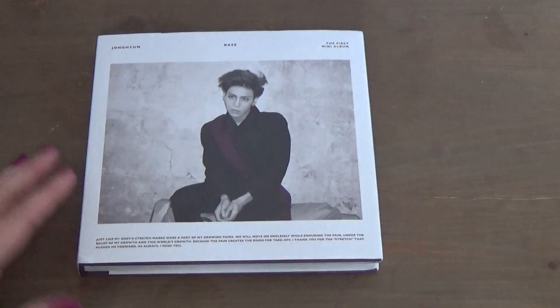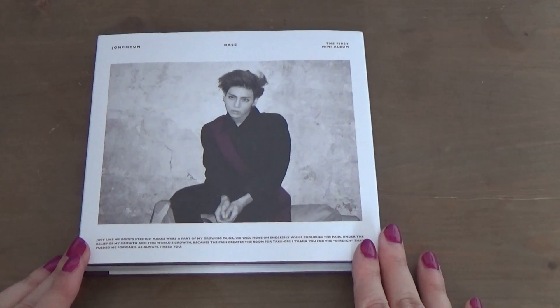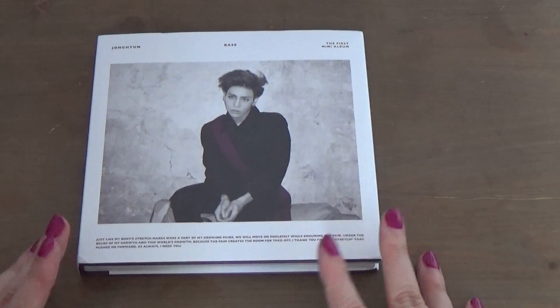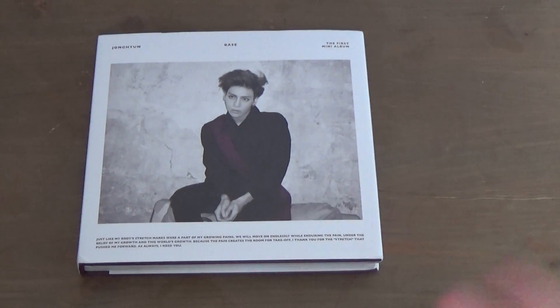Hi guys, so today I'll be unboxing Jonghyun's Base, the wine colored version. I got this as a birthday gift from my best friend. She's away in another city for college, so she sent it through mail. I was very surprised when I got it because I was planning on getting whatever she got me when I met up with her, since her birthday is like a week after mine.